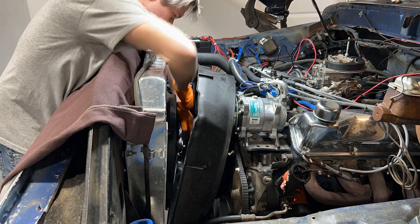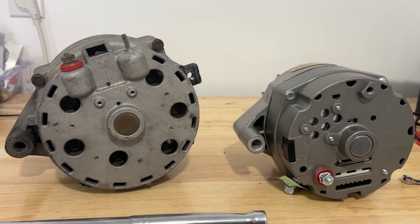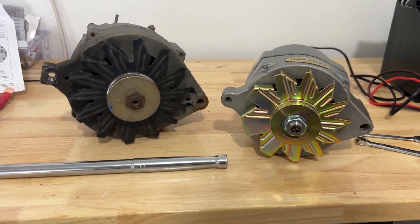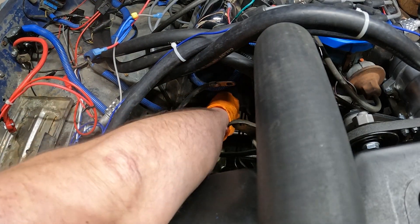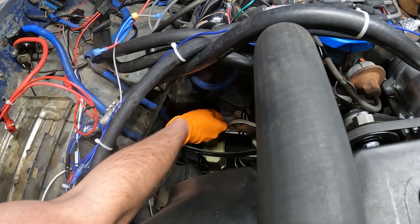If you're worried about jumping up in size on the alternator, you can see a huge jump in technology has allowed alternators to reduce in size yet increase in capacity, while also including internal voltage regulators. With a different positive post location, I'll need to install my new charging cable before mounting up the alternator. It also helps to mount a new grounding strap for the alternator at the engine ahead of time.